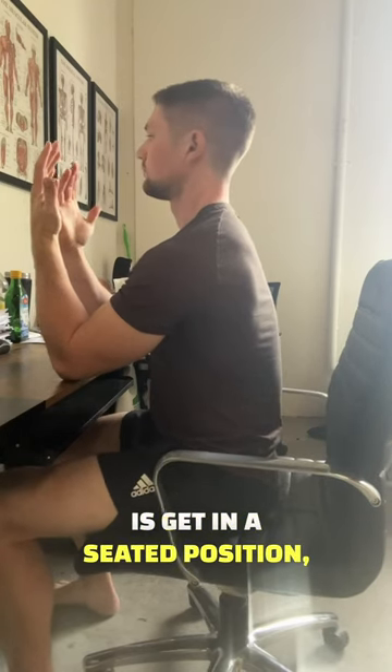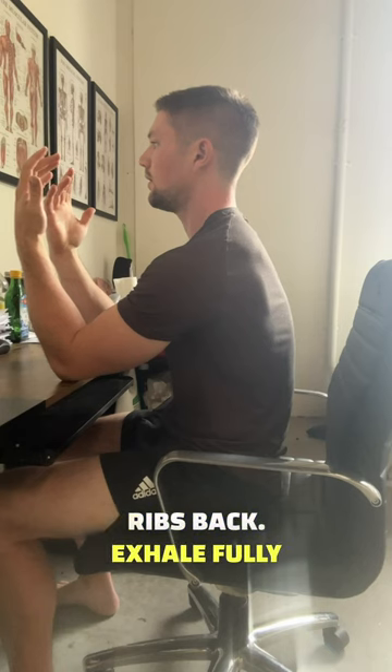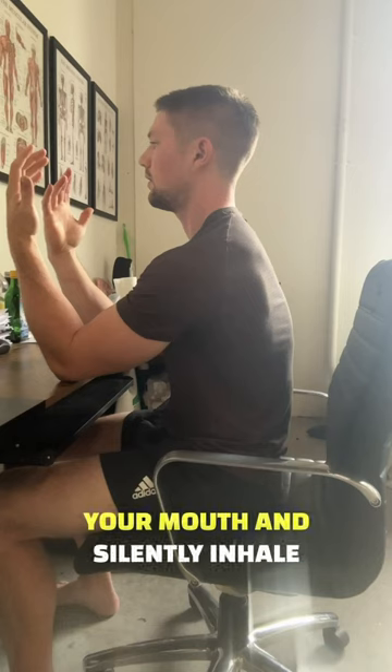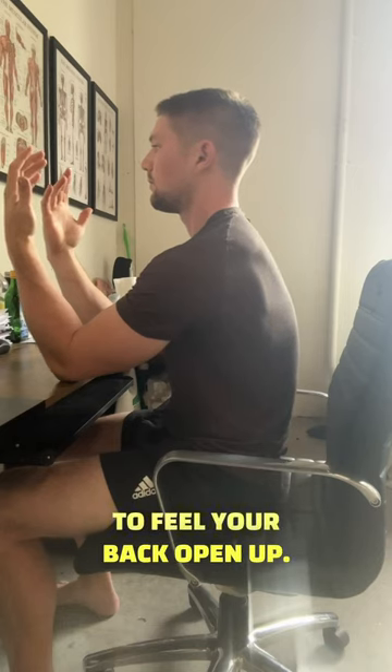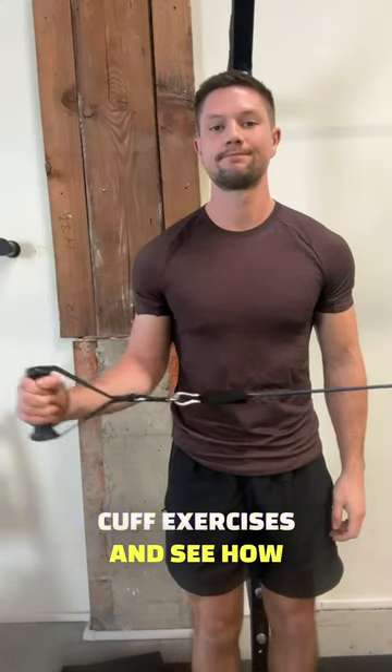One easy way you can do that is get in this seated position and stay tall, but protract your shoulders and push your ribs back. Exhale fully but softly through your mouth until you feel a little bit of side abs engage, then close your mouth and silently inhale through your nose, maintaining a slight bit of that tension. You're going to feel your back open up. After doing this for a minute or two, retry your rotator cuff exercises and see how they feel.